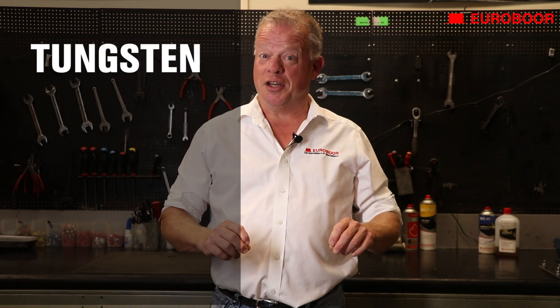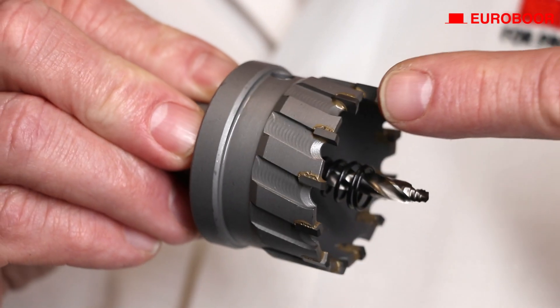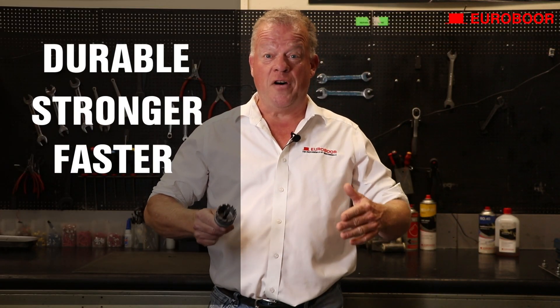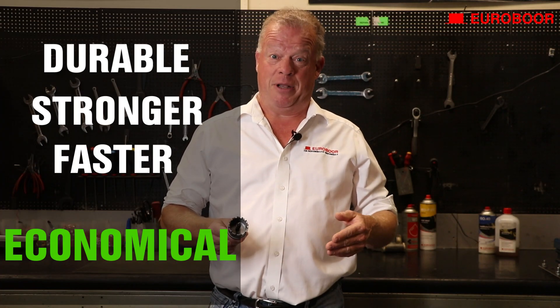And maybe the biggest advantage is they fit in your standard drilling machine. TCT stands for tungsten carbide tipped, which refers to the type of teeth that are soldered on your saw, making them more durable, stronger and faster, and therefore much more economical than your standard bi-metal saw.